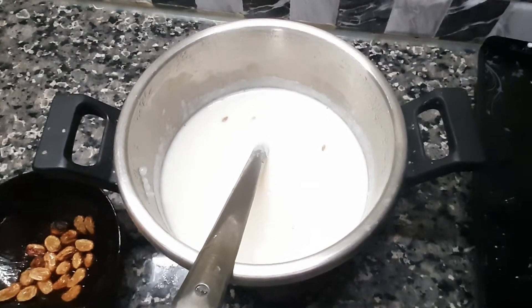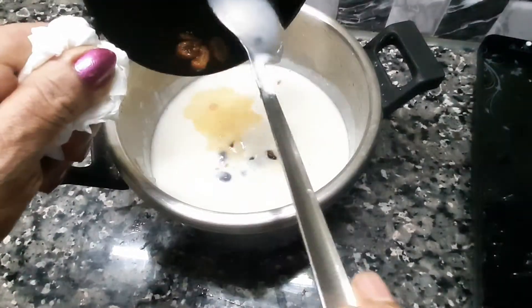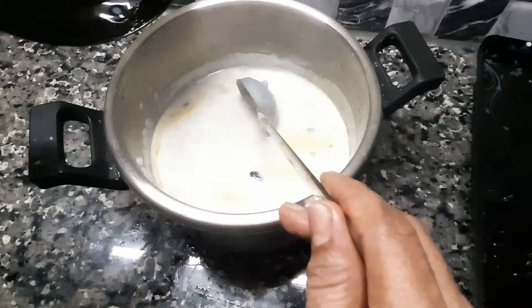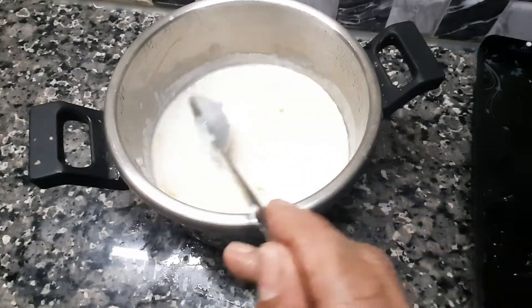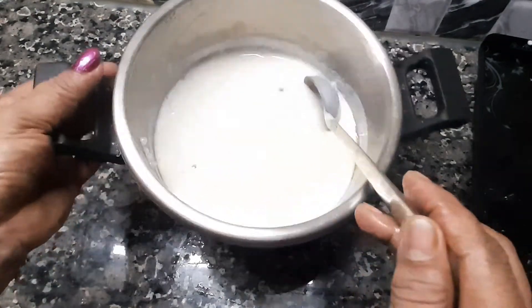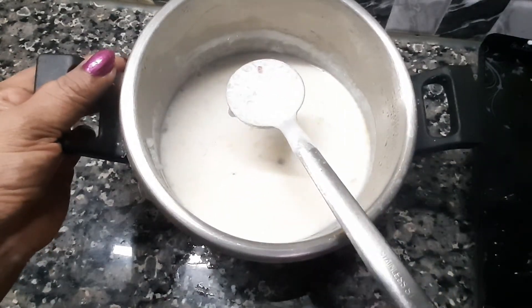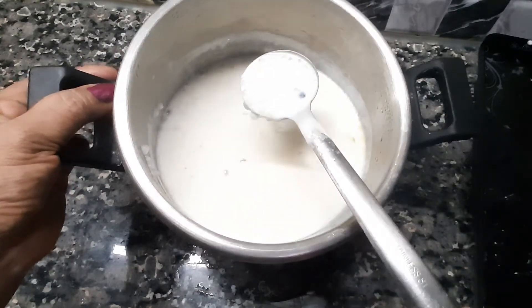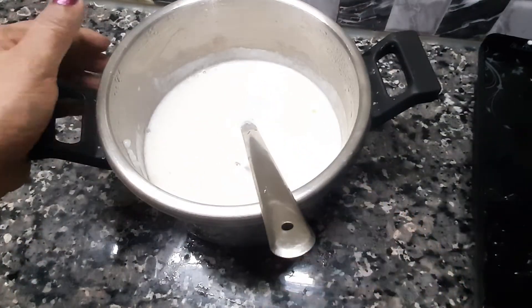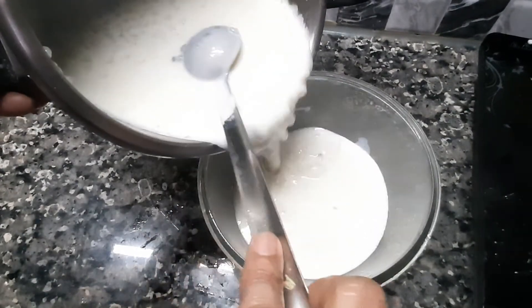I am going to add about 10 tablespoons of ice. Let's cook with 1 tablespoon of ice. The rice is ready.